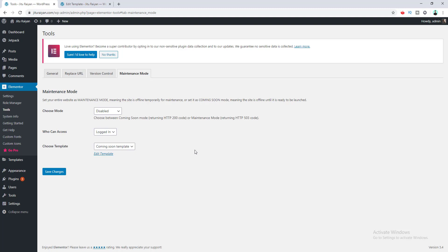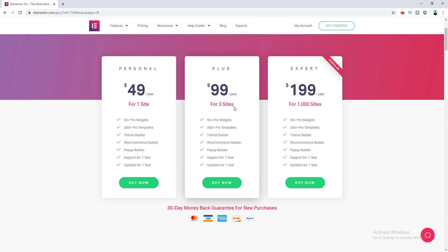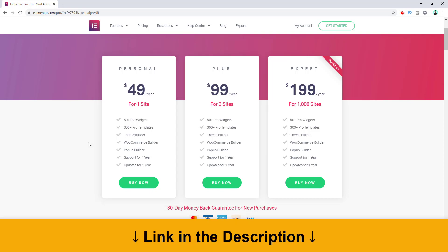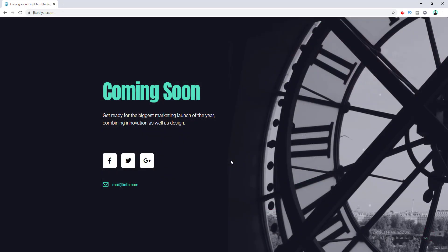If we go to their pricing, you can see they have different pricing plans, but you only have to spend $49 for one website, which is pretty affordable. I give the link in the description, you can check it below. If you want to use the free version, that's also fantastic. That's it for today — if you enjoyed this video give it a thumbs up, hit the subscribe button, and turn on the notification bell so when I upload a new Elementor or WordPress related video you can get notified. Thank you so much guys, I'll see you in the next one.